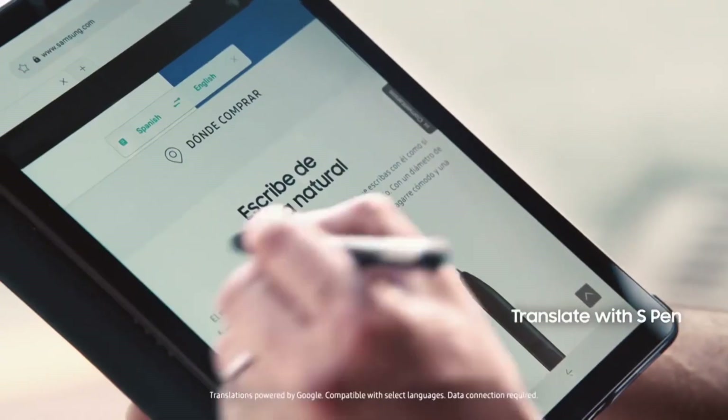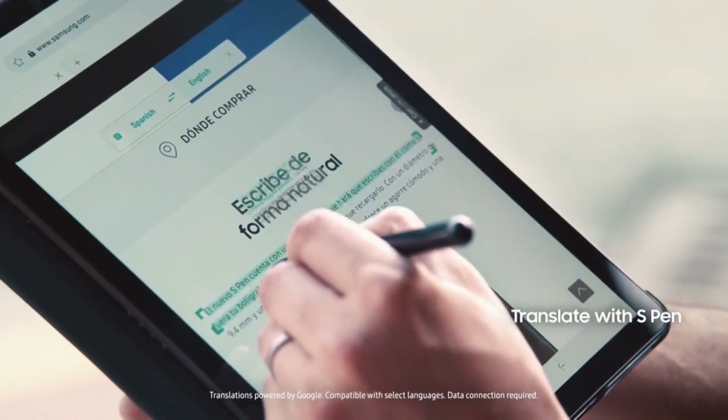Even when you don't have time to sit, you can still stay productive with the Tab S4. Using the S Pen, I can translate text on the fly. I can also take notes without ever unlocking the Tab S4, thanks to the screen off memo feature.